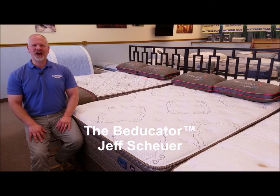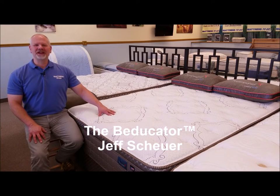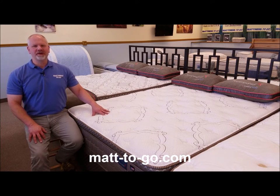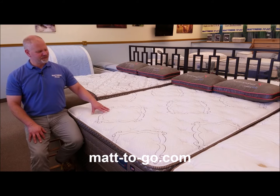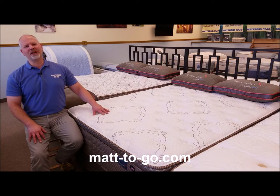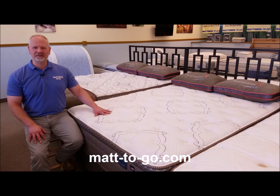Hi, it's America's Beducator Jeff Shire. This is the Therapeutic Hummingbird Mystic Cloud Pillow Top Mattress. The Hummingbird line from Therapeutic is a line of premium Marshall Spring unit mattresses. Sometimes people will refer to these as pocketed coil mattresses. The Mystic Cloud Pillow Top is a model that I would call an entry ultra plush within that Hummingbird lineup.